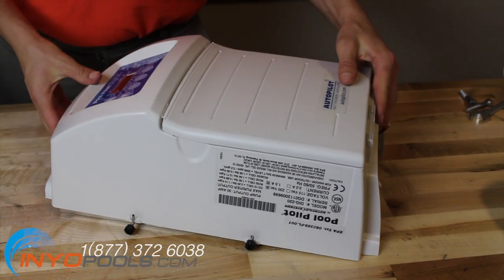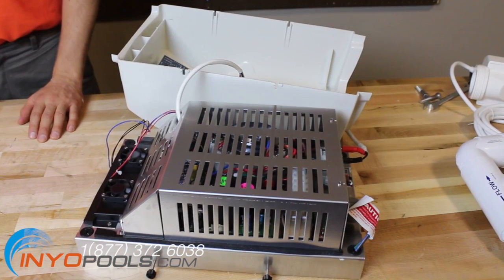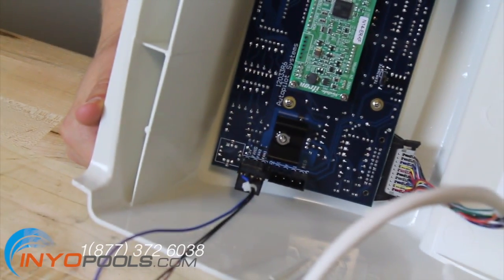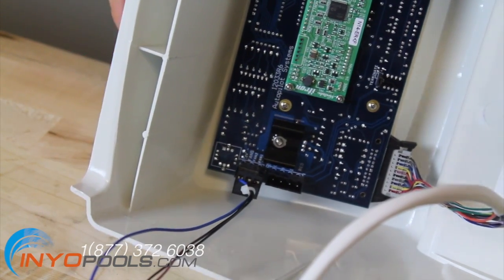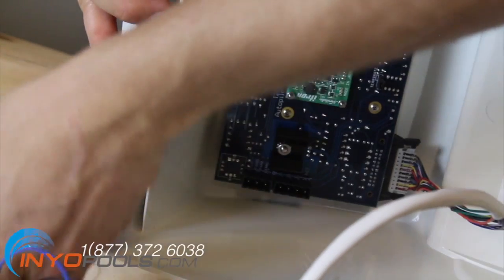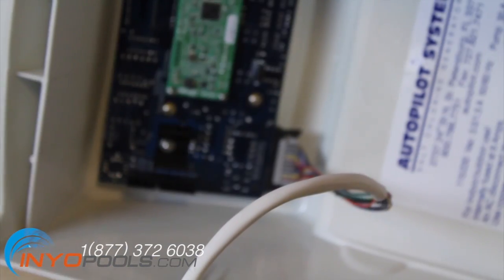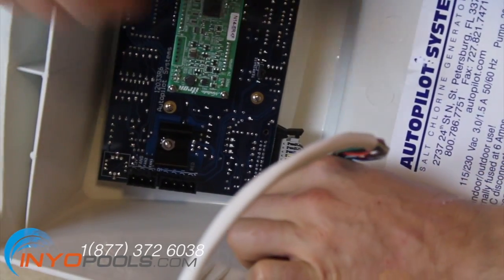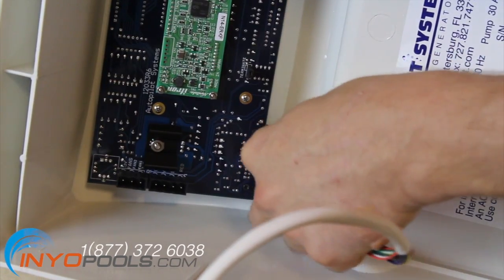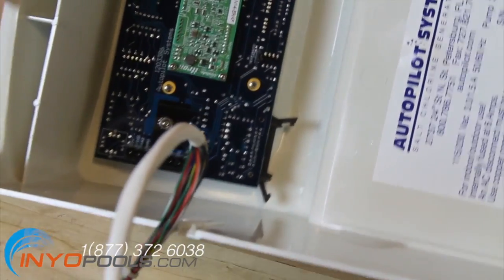Pull the autopilot cover away from the control box. There are still cables connected to the cover, so do not pull too far away from the box. On the inside of the autopilot cover, remove the black plug from the upper left corner of the control board. Remove the gray plug from the bottom left corner of the control board. The black tabs holding the gray plug in place will need to be pressed outward in order to remove the plug. The autopilot cover can now be completely removed.